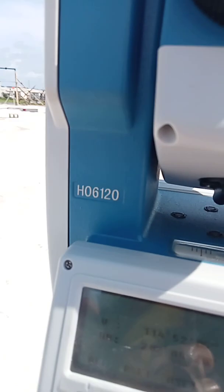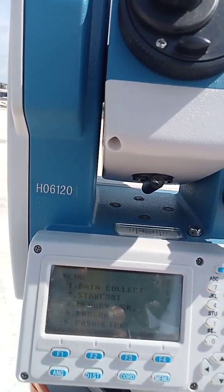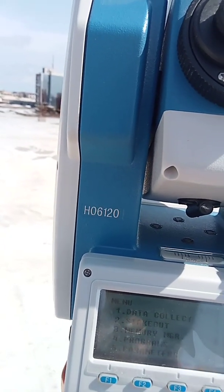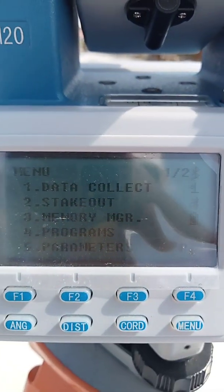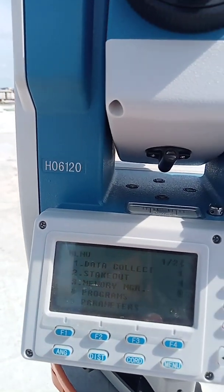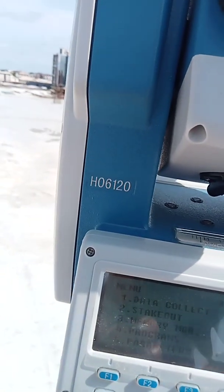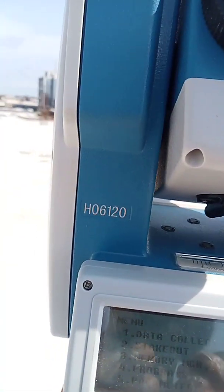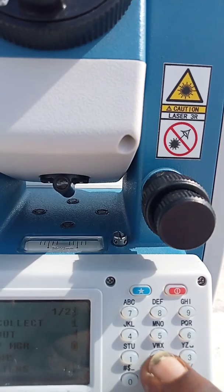I have a file already. Press Menu, then go to Memory Manager. You can see number one is Data Collection and number two is Stakeout. Data collection is when you want to observe and acquire data from one point. Stakeout means you are sending data out — you want to do setting out, a layout point. Today I want to do setting out of column points, so I'll click on number two — Stakeout.